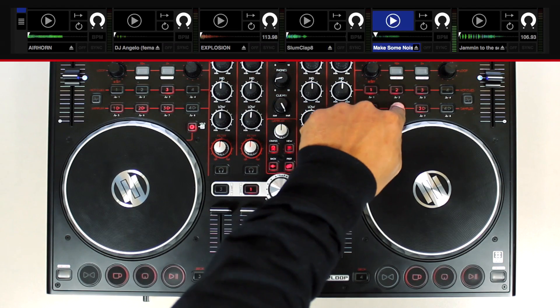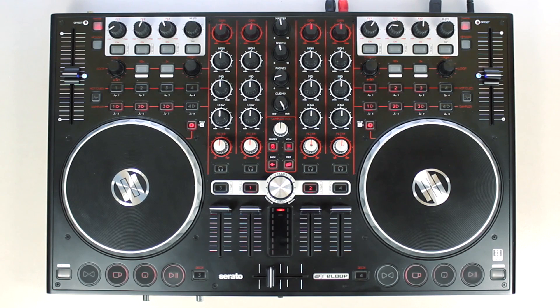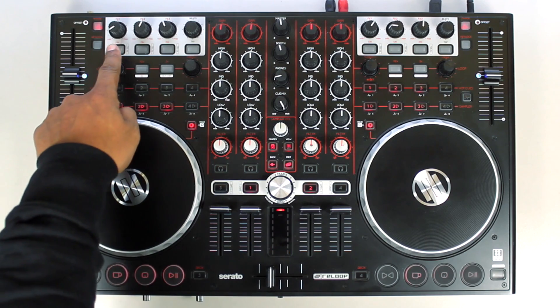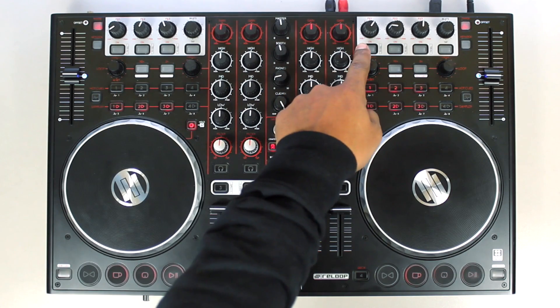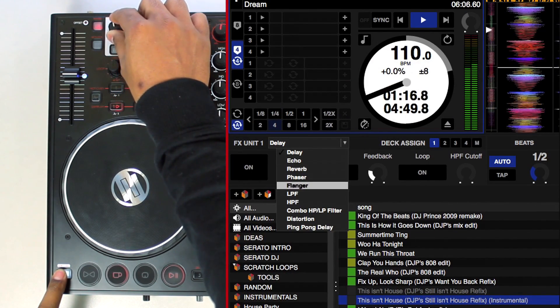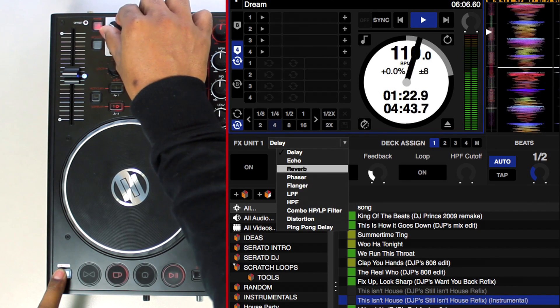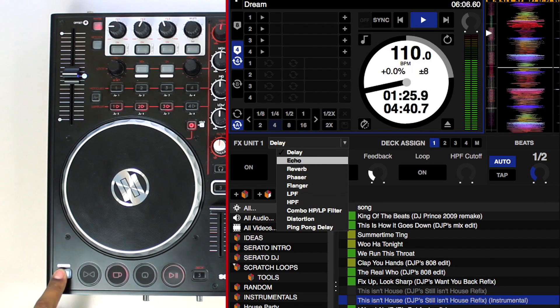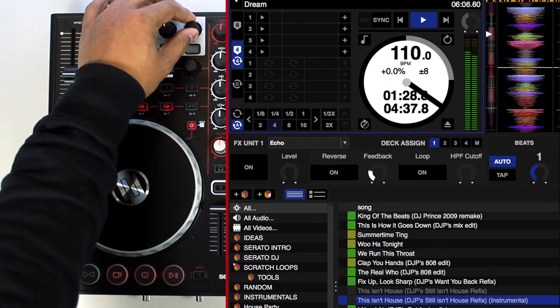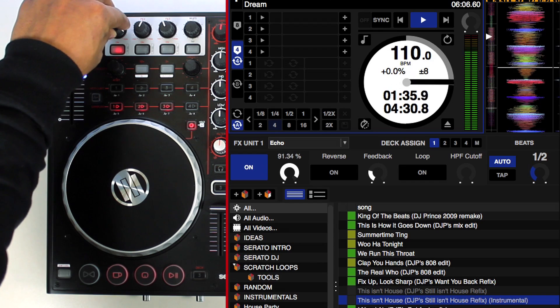The SP6 disposes of further extensive features so check out the complete instruction manual on the Serato website. The Effects section powered by iZotope features two separate units. Unit 1 is controlled via decks 1 and 3 and Unit 2 is controlled via decks 2 and 4. Hold Shift and the Effect Select button to select an effect from the drop-down menu. When the desired effect is selected and highlighted white, simply release the buttons and the corresponding effect will be loaded into the unit. Each effect offers up to 6 parameters from which 3 can be adjusted steplessly via the FX1 to FX3 dials.